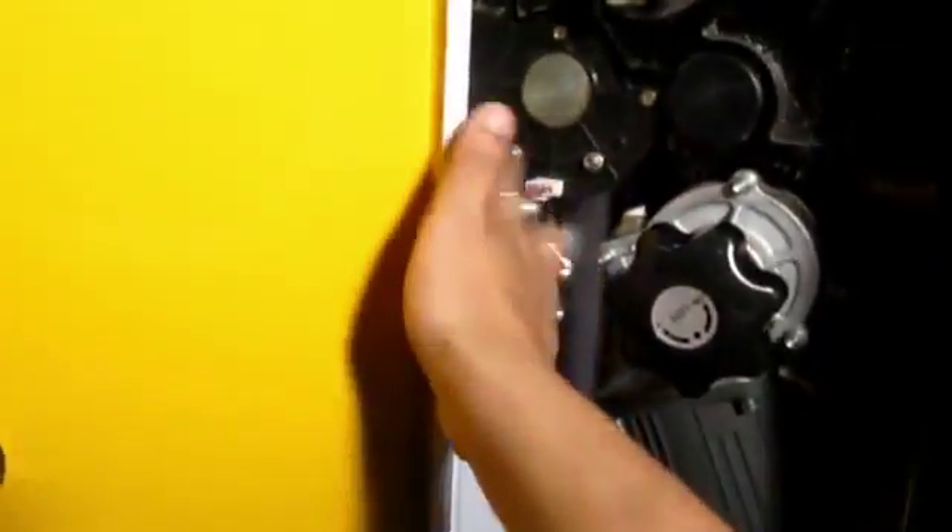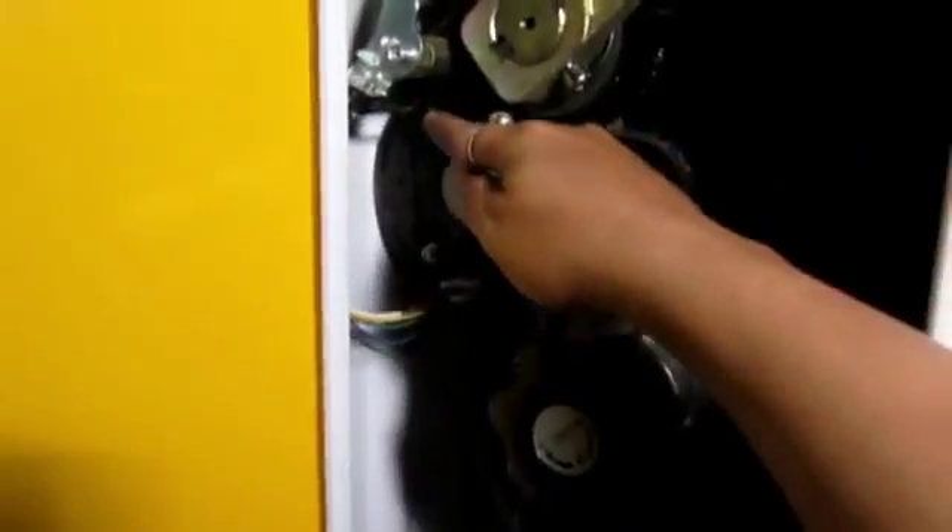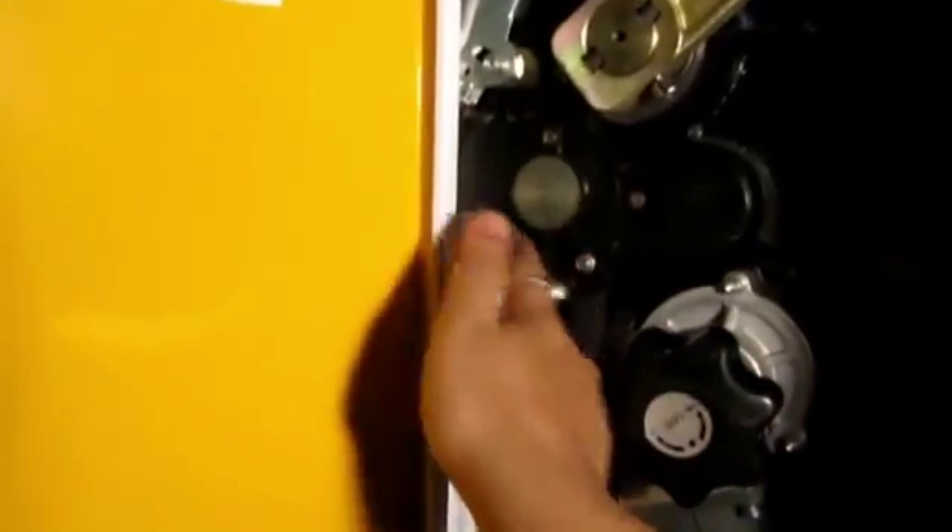If this limit switch fails, you can still see there is one more limit switch here and here. This will come and touch here so the limit will be set, and this will go there and touch so the limit will be set. So even if one limit fails, these two additional limits are still there.